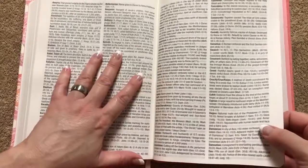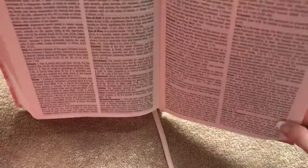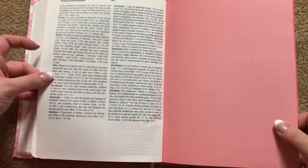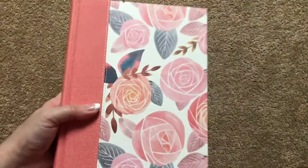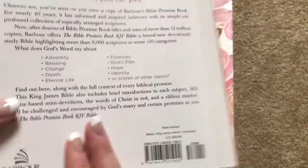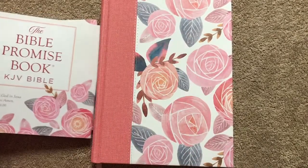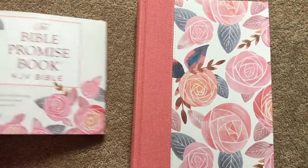In certain lighting, the ghosting doesn't seem as bad, but when the light is right above it, the ghosting is heavier. If I'm sitting in bed with the Bible in a certain position and the light behind me, it's not quite as distracting. Overall, this is a very pretty Bible — I really like the design and I love the content and features it has. The only drawback is the ghosting. I'll definitely be using this one for all the promises, and I'll probably use it to take the promises from and write them into another wide-margin Bible.